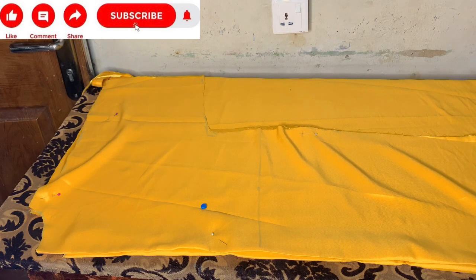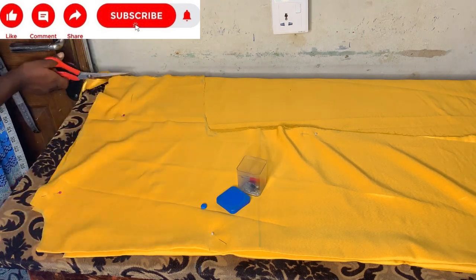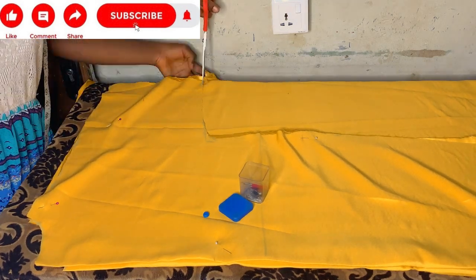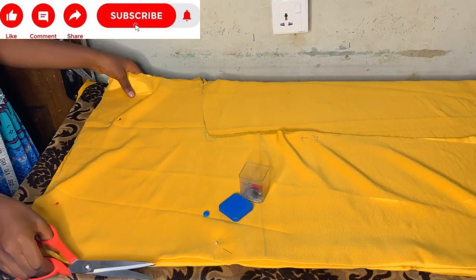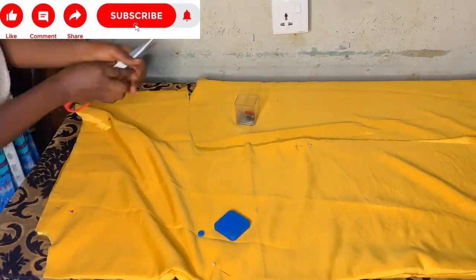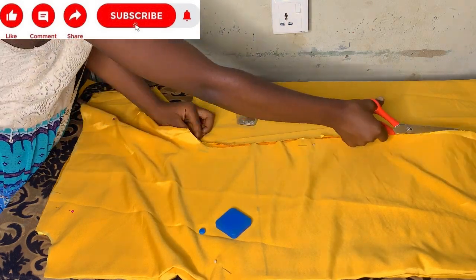I'll go ahead and pin both the front and the back together. Pin it so it will not move. Depending on the material you're using — this is a dotted material and it's not always staying in one place — so I'll pin it, then cut out the excess.